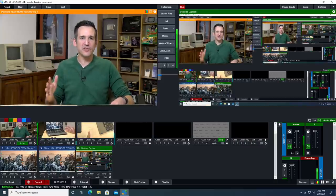Hey everybody, it's Lon Seidman, and I thought I would do a behind-the-scenes video today about how I am using a piece of software called vMix to produce all of the video that you see here on the channel. That includes my live streams as well.